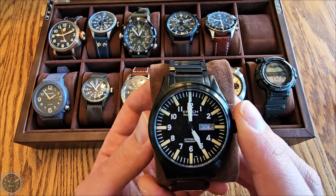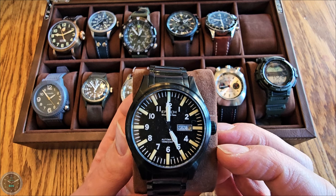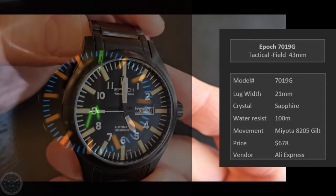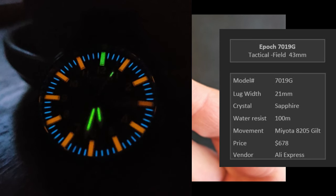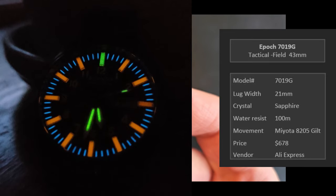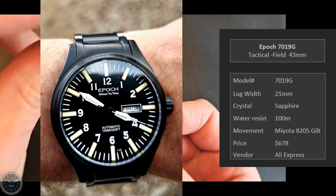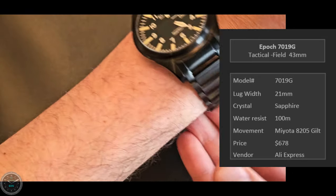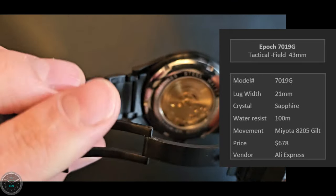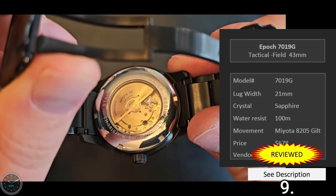Here's the Epoch 7019G — a tactical field watch with a ridiculous number of tritium tubes. I got this because I was really into tritium, and you sure get it here — 63 tritium tubes in total, covering every single marking on the dial plus the hands. The colors are really nice. At the time there were a lot of color options; now fewer are available. It's 43 millimeters and looks really tactical with 100 meters water resistance. On the back is a Miyota movement in the gilt version, so it looks gold — pretty cool.